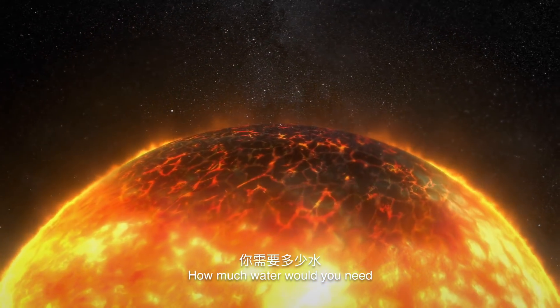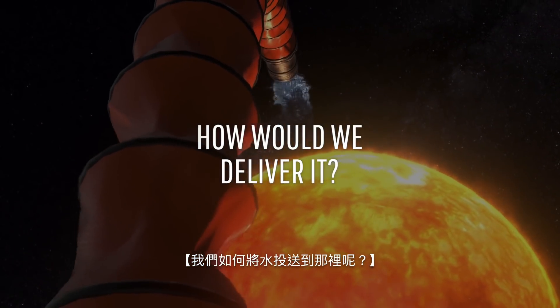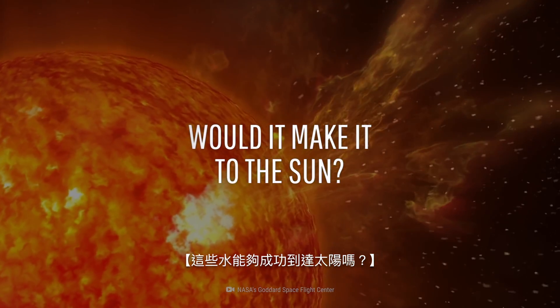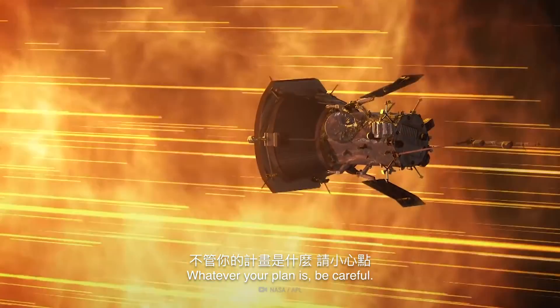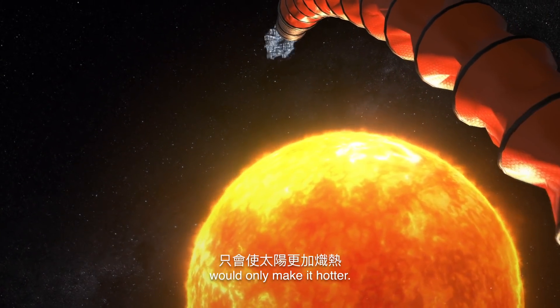How much water would you need to extinguish the Sun? How would we deliver such an enormous amount of water anyway? And would all that water even make it to the star? Wouldn't it evaporate before reaching the Sun's burning flares? Whatever your plan is, be careful, because trying to put out the Sun would only make it hotter.